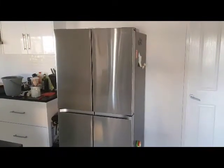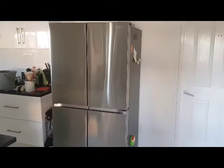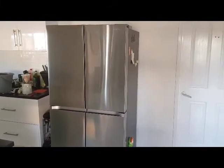Overall the fridge is a very good product. I was happy to receive it and hopefully you all enjoy it as much. Thank you.